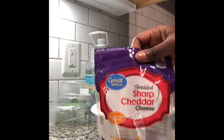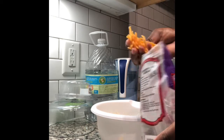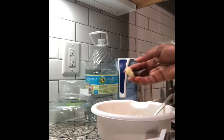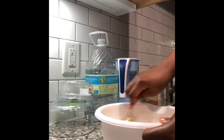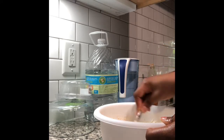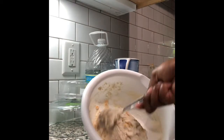In this recipe you can use any cheese you want, but this was the cheese I had. Now I'm adding my garlic — only one clove of garlic. I didn't want it too cheesy or too garlicky, but if you want it cheesier or more garlicky, you can always add more.